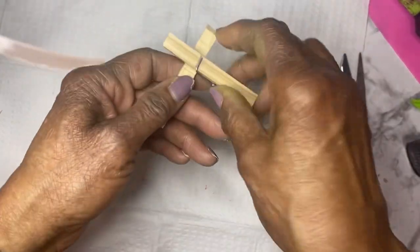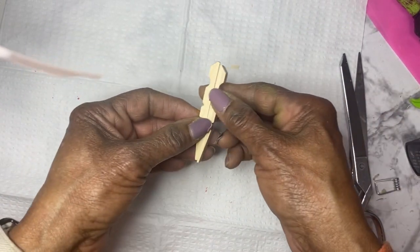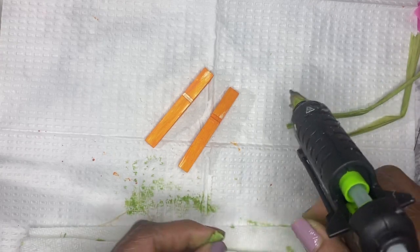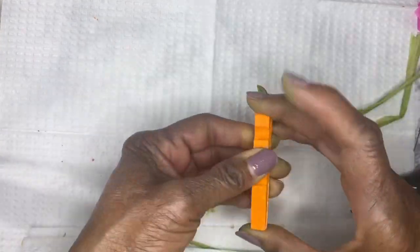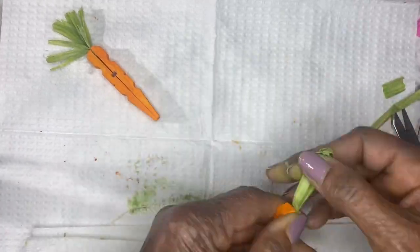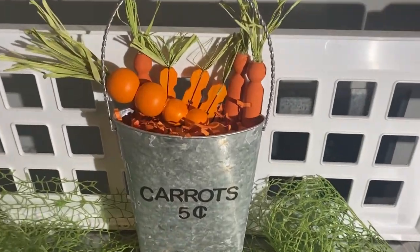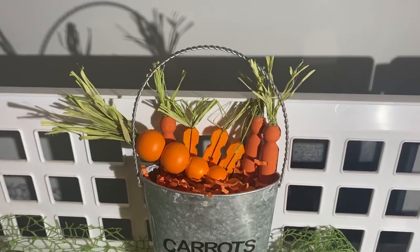The next carrot is made from wood spring clothespins. I removed the spring and painted each side with warm sunset acrylic paint. When it was dry, I put some raffia at the top and hot glued the two pieces together — and I did that with all three. If this does not say spring, I don't know what does. The bunnies need something to eat and carrots it is — and these were all made for about two dollars.